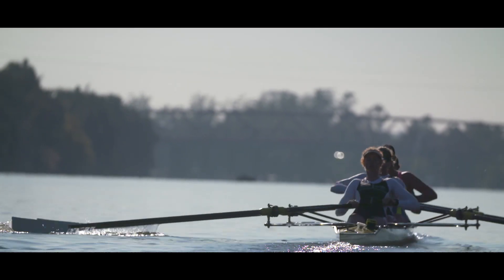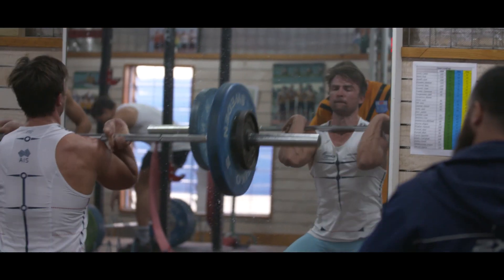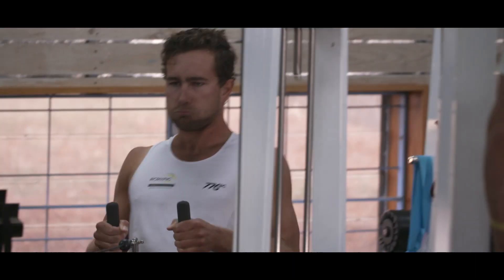It's about finding what works best for you. Having a strong core and just being all around a fitter person really helps me on the water.